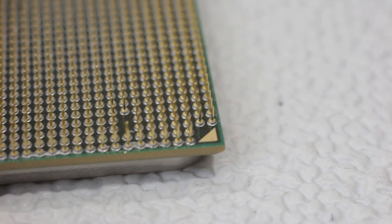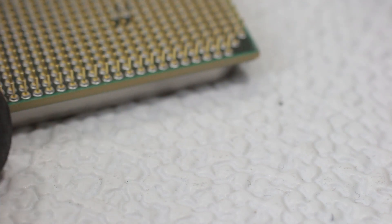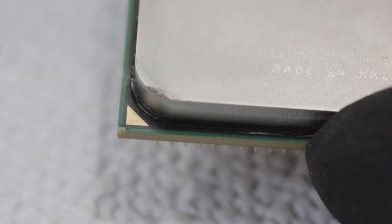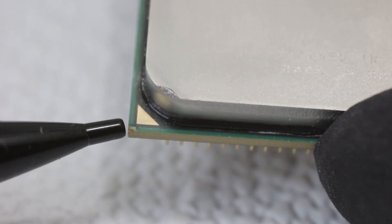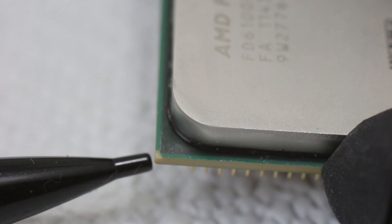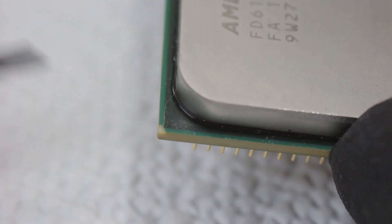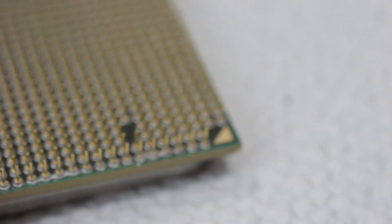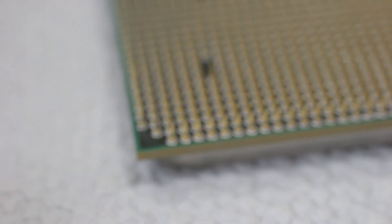You might wonder how the heck these pins got bent. I'm not sure exactly, but from signs on the actual CPU itself on the other side, there are little nicks and dings. There's one really bad one right here, a little nick here as well as here — damage to it — so it looks like it was dropped. The PCB is a little scratched and dinged up on this side too, so whoever had this prior was not really careful with it.